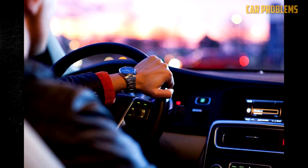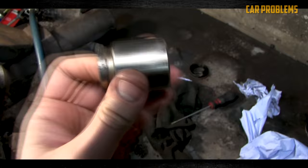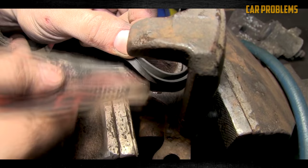Third, change defective parts: Before refilling the system, replace any faulty hoses if low fluid was caused by a leak. Any additional flawed components must also be changed. Whether the issue is a bad master cylinder or faulty calipers, your diagnostics should have helped identify the problem. Follow the steps outlined in the service manual if you can make the repair yourself.